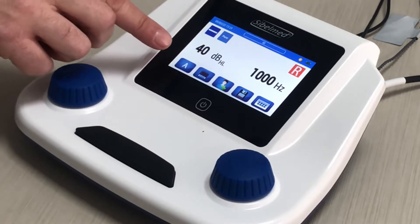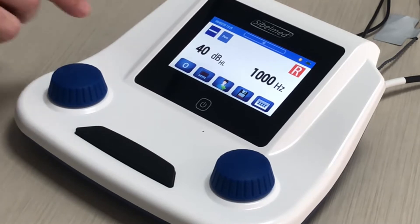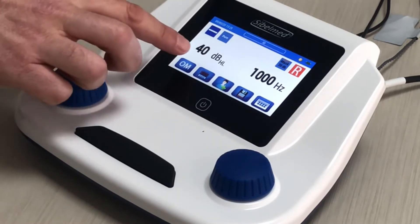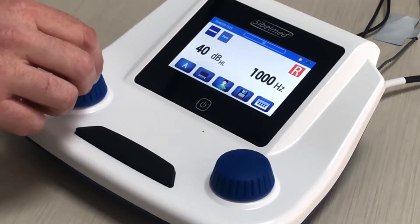At the bottom we have the icon to change the mode: air conduction, bone conduction, air conduction with masking, bone conduction with masking, and finally automatic audiometry test, Hudson and Westlake. Next to this icon we have the option to see the database.